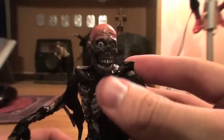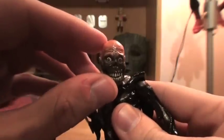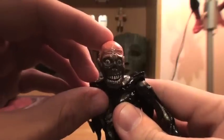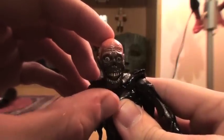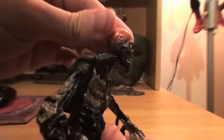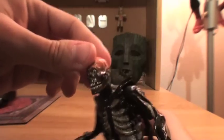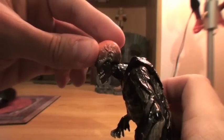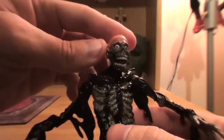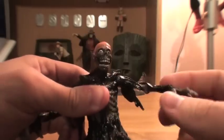Now the jaw is actually kind of loose on there and you can't keep it up — it kind of just hangs down. As far as articulation goes, there's not a whole lot of movement in the head. In fact, it feels like if I spun this at the right angle it would probably just snap it off. But the jaw does move. There is very limited articulation in the neck, and in the shoulders it's got ball joints.